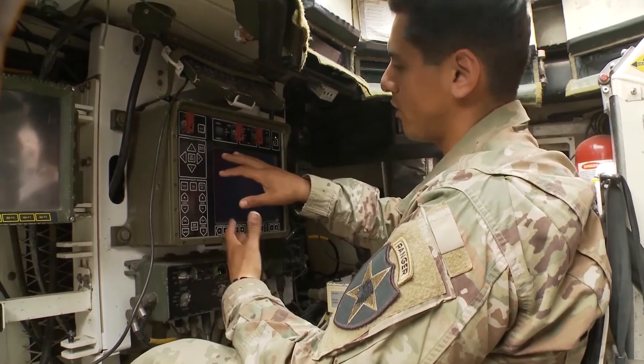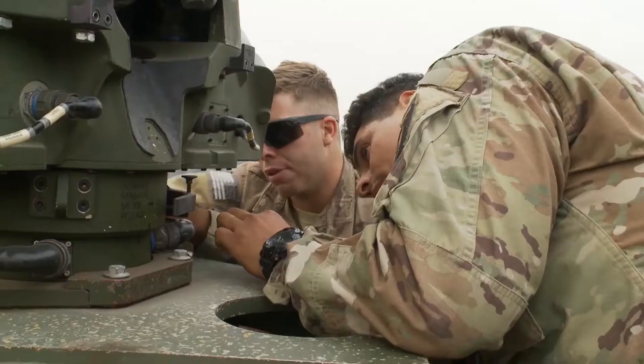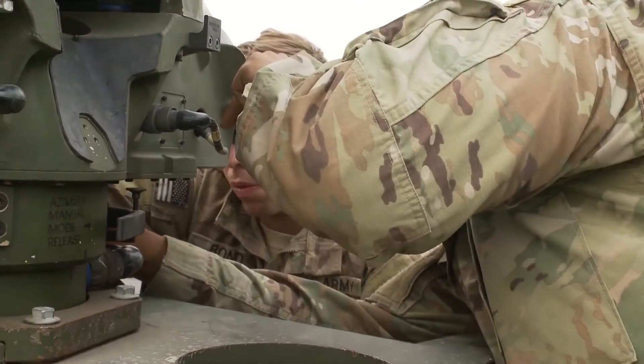You turn the system on, it goes through all its checks. Try to move this bracket out the way, push it down. It's like a lever.